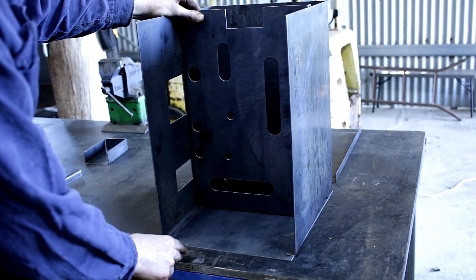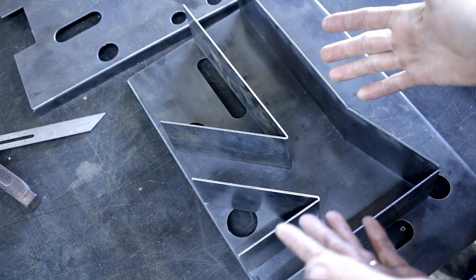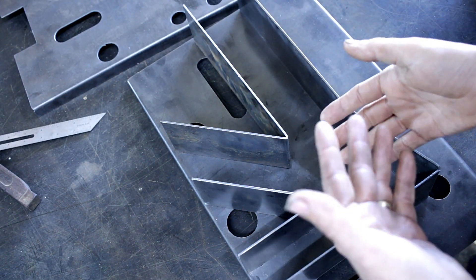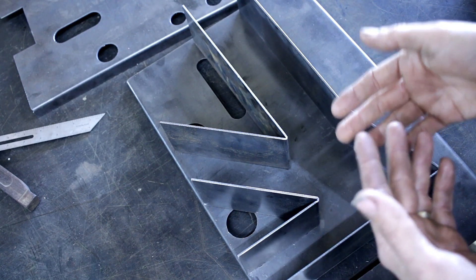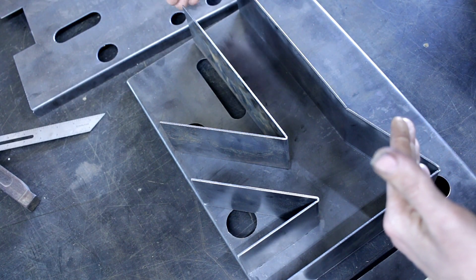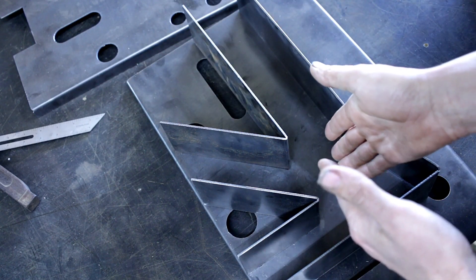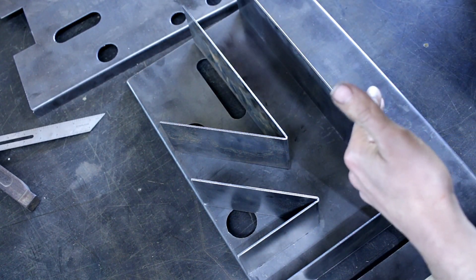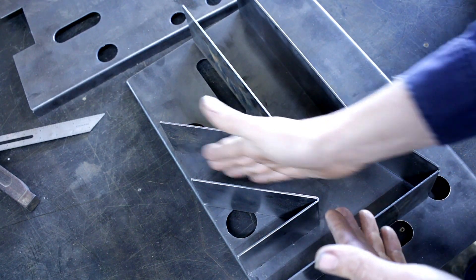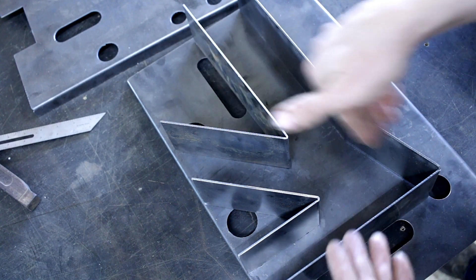I'll pack it all with insulation before welding the top on. So when designing a rocket stove, there's a few things you need to keep in mind, particularly with this gravity feed type. I get a lot of questions — people sending me pictures of their rocket stove saying why isn't it working? And nine times out of ten it's simply because the riser is too short and the feeding tube is too long. This is a gravity feed rocket stove — I call them a K type because it kind of looks like a K.